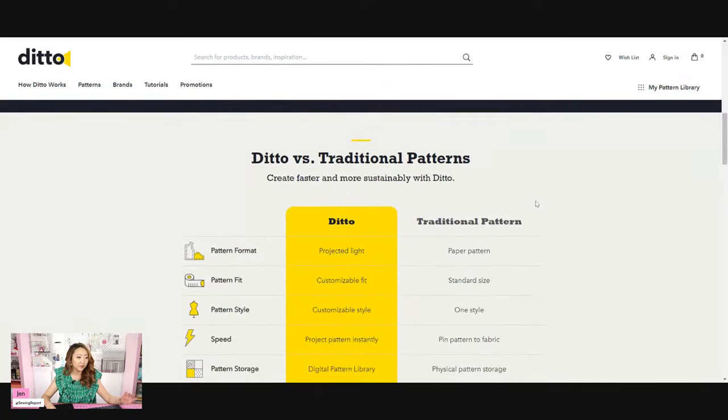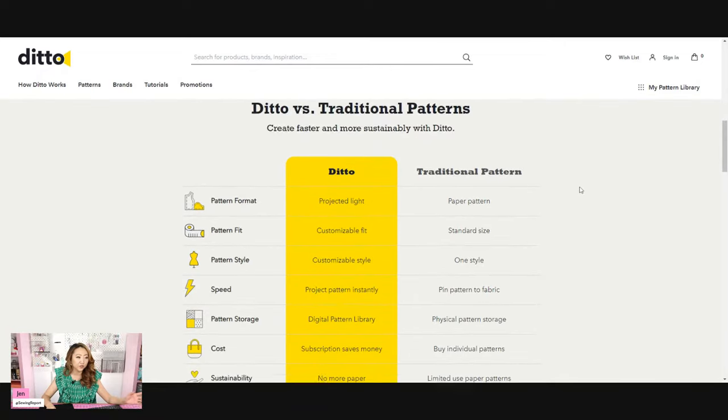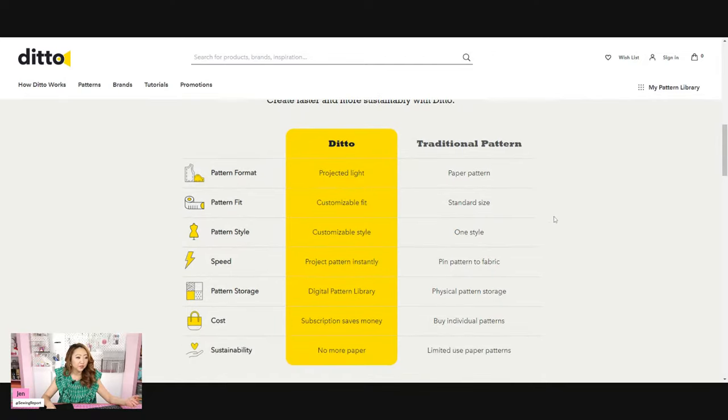Let's take a look at the Ditto website. It says 'create faster and more sustainably with Ditto' — comparing itself to traditional paper patterns. You can customize the style, project the pattern instantly, everything's digital, no more paper. But here's the thing: the Ditto Pattern Projector is a subscription-based product. Where have we seen this before? Cricut — exhibit A — and Craftsy — exhibit B.